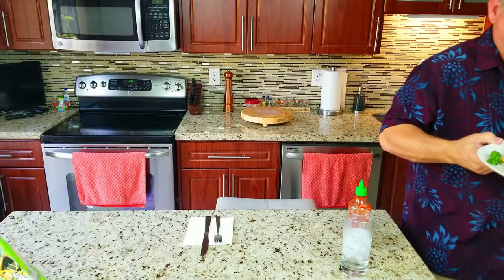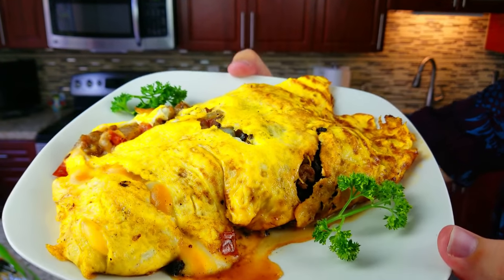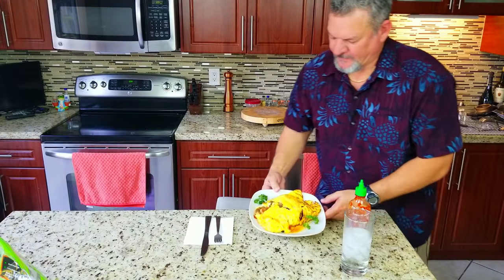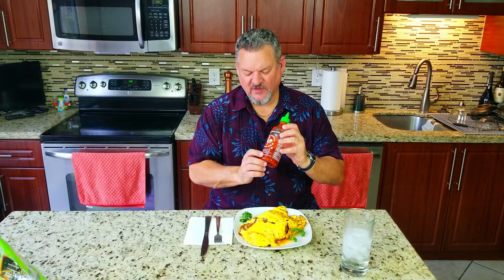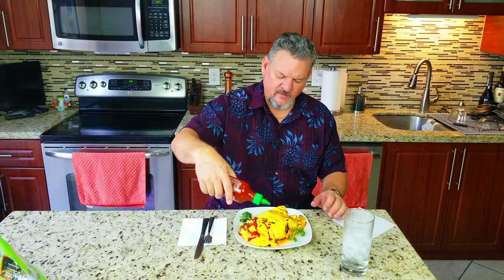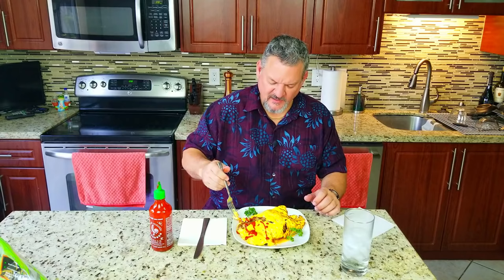I'm ready to dig in, but first we're going to give you a little close-up. This thing is a beast. I'm going to put some sriracha — one of my favorite hot sauces — but I'm not going to put it on the whole thing because I'm going to share this with Mrs. Big Cat. So I'll just put it on half. That looks good. Let's dig in. I put in a bunch of ingredients — no need to go over them again. I just want to give this a taste.